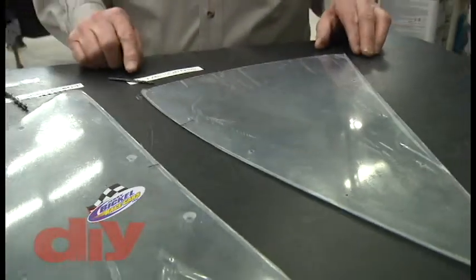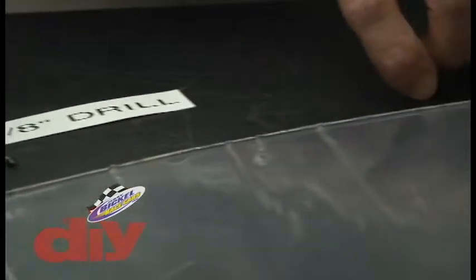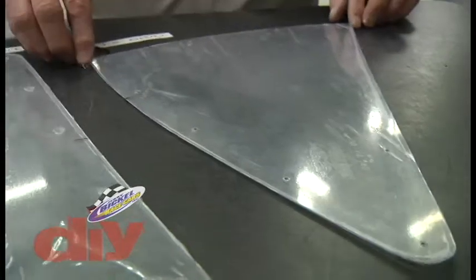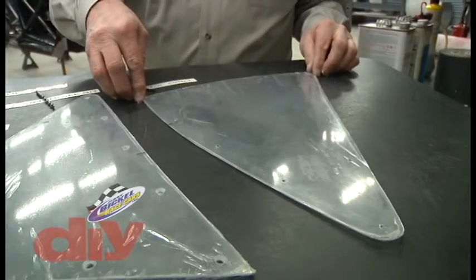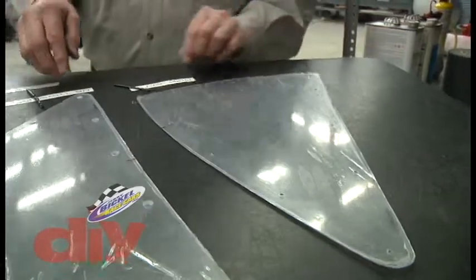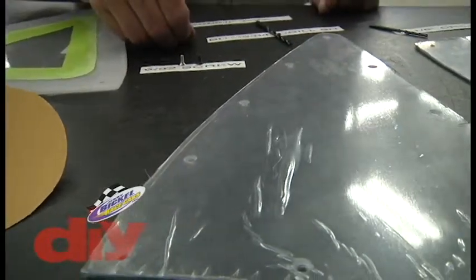The next step is drilling with an 1/8-inch drill bit. They usually come up with a spacing that's aesthetic to the window for the screw spacing, drilled with an 1/8-inch drill bit. At that point you can use a Coleco to hold the window in place. From there, the next step would be drilling the hole to a 13/64 bit.